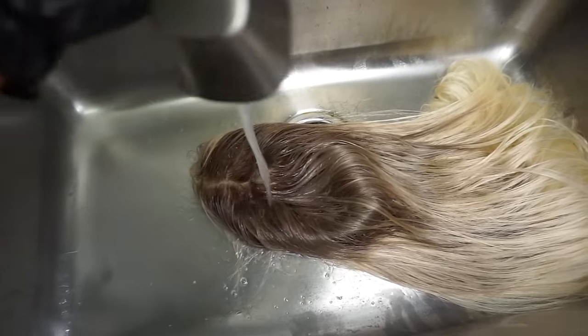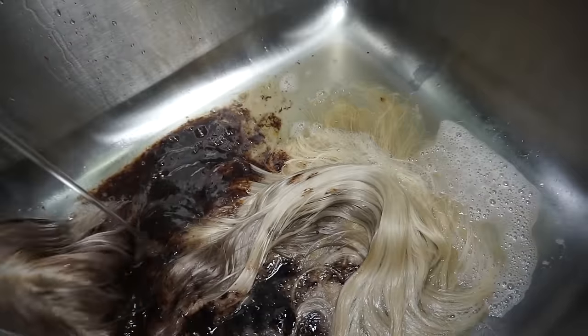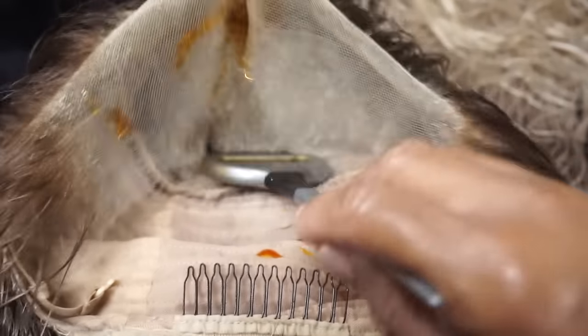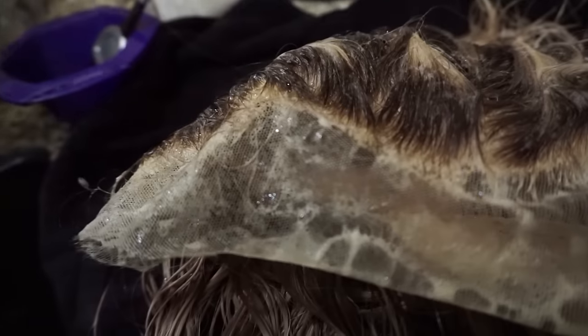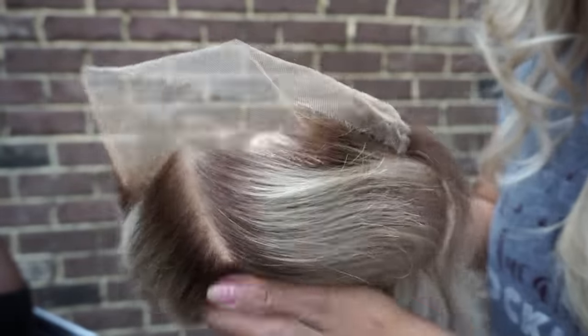I'm rinsing it out but not totally. I'm going to use some of the remaining color and pour it on top. Where I protected the root, it actually left it blonde — so you can take the remaining color and go ahead and put that up under and on top, but watch it because you don't want the roots to go too dark. Let it sit about four to five minutes, but don't go strictly by time — keep your eye on it. And here is that end result.